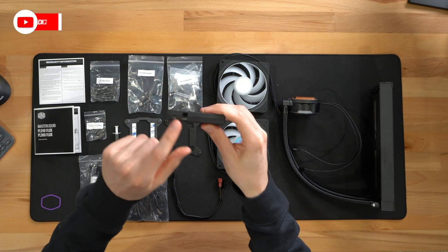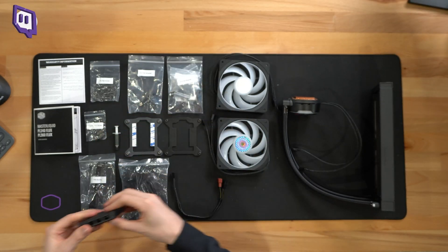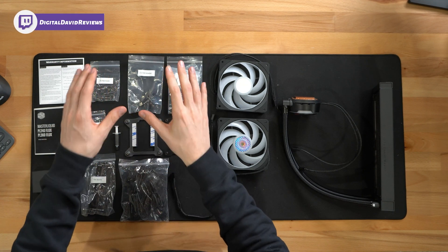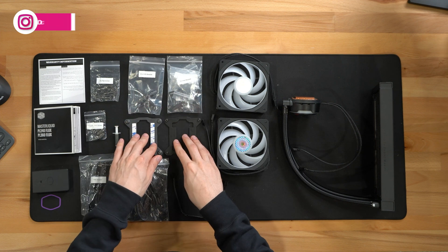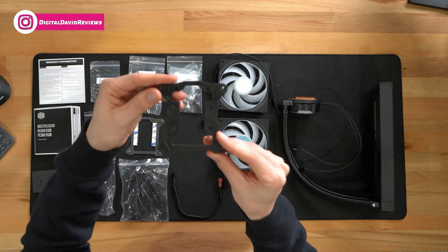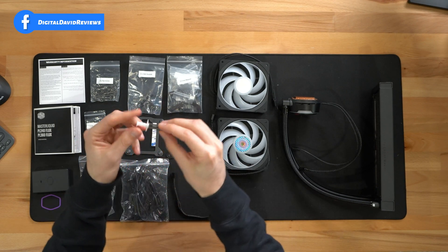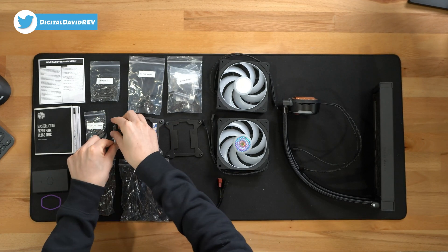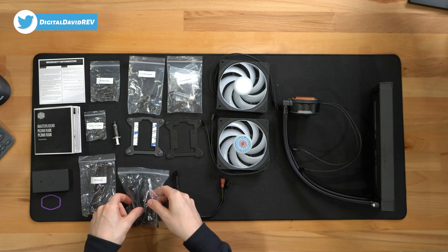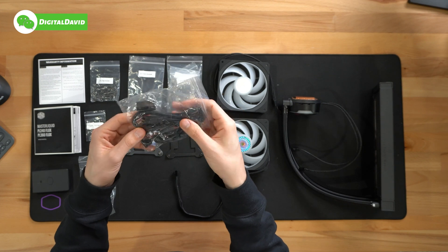We have our hub right here with USB and power and three options to control. Then we have a bunch of different screw kits — our fan screws, our Intel and AMD brackets, and all the parts and pieces we need. Here's our Intel 1700 for our 12th gen. Then we have some thermal compound — this is the Master Gel Pro from Cooler Master. We have our TR4 bracket, and we have included RGB cables and power connectors.